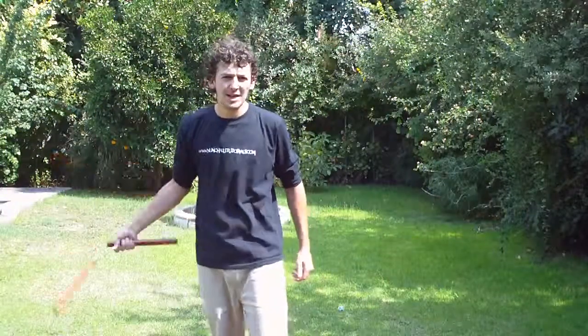Hello, welcome to Nutakututorials.com. Now we're going to see an arm, a shoulder bone. This move looks like this.